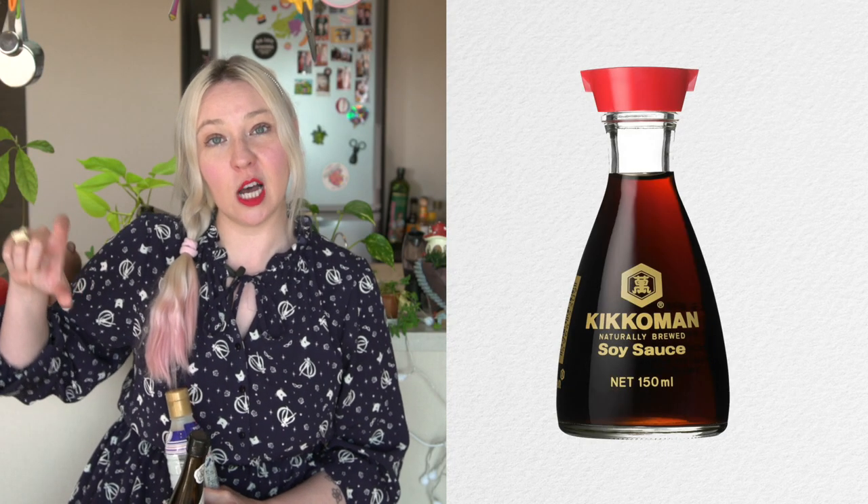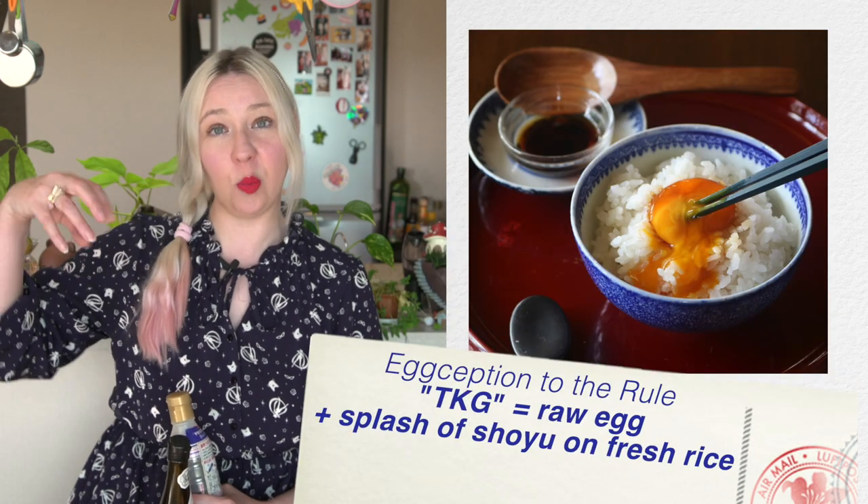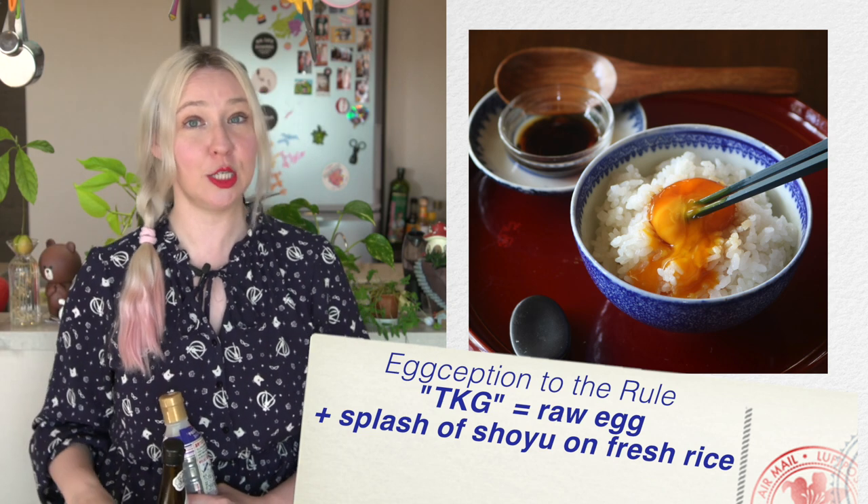Now, one thing Japanese people do not do with soy sauce is pour it on their rice. It seems to be something that goes on when you go to a restaurant outside of Japan — people get their white rice and just pour the sauce on it. The equivalent would be taking a salt shaker and pouring it all over your pasta or rice; that's just not what it's used for. It is used for adding flavoring to different side dishes or for working with the dashi. So if you want to make udon, dipping sauces, or hot pots like shabu shabu, they all have like a teaspoon or tablespoon of soy sauce in them — it's used more as part of a sauce ingredient rather than the sauce itself.